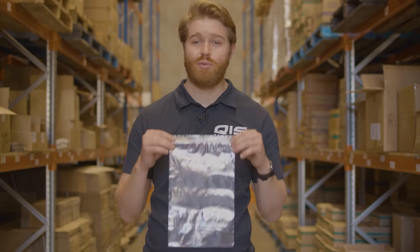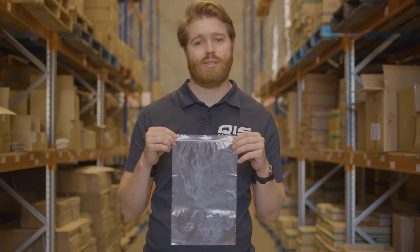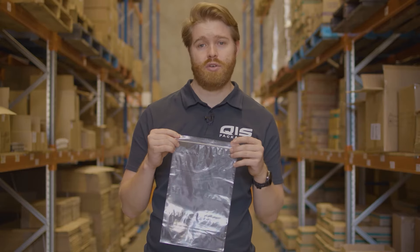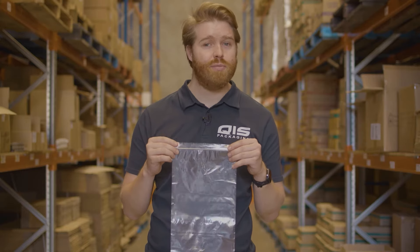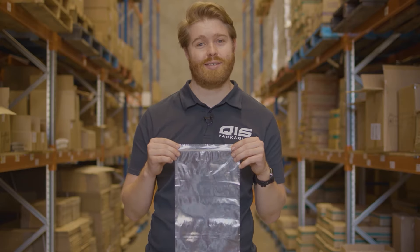Then there's our plastic resealable Ziploc bags. These are strong, durable and made of food grade plastic, and they're also extremely good value. For example, our 100 by 150 bag is just $31 for a carton of a thousand bags. They come in 25 different sizes.